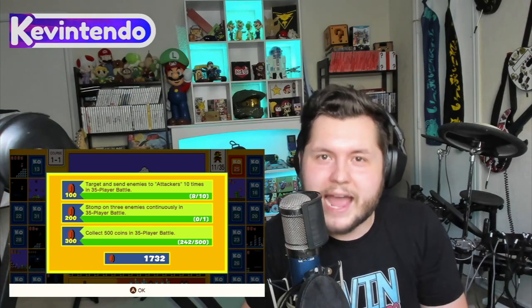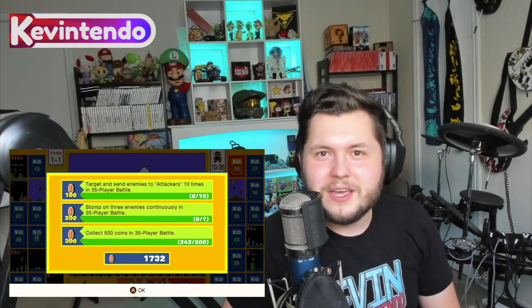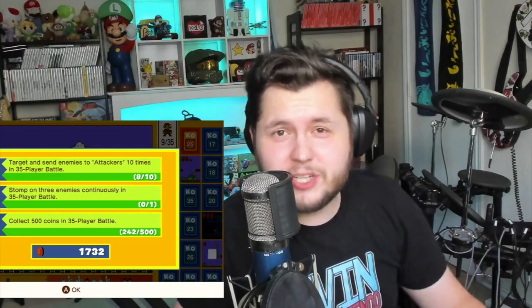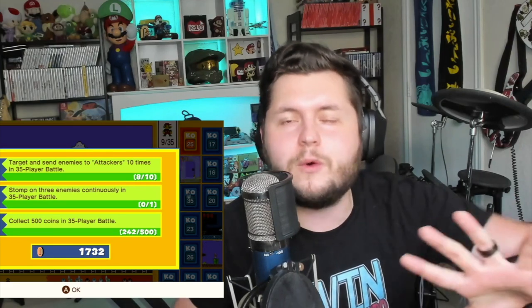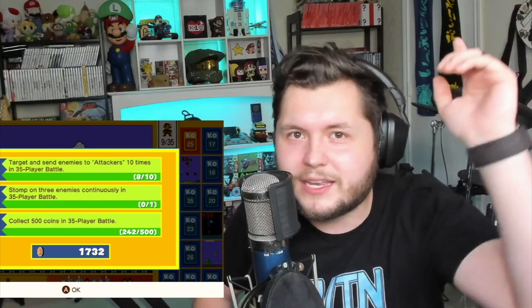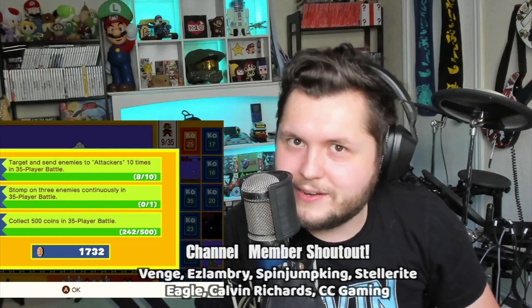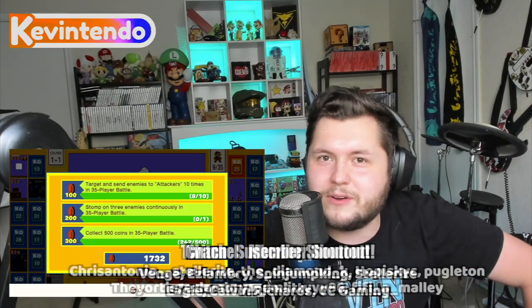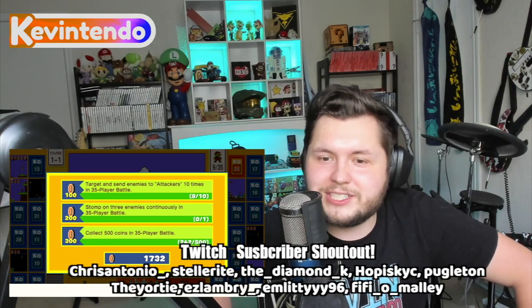Thank you so much, Paul! And thank you guys for watching this how-to-play Super Mario Bros. 35 video. I hope you enjoyed it. Make sure you click the like button, subscribe to my channel, and then go over to Paul Lloyd's channel for his how-to-win video — he's a way better Mario player than I am and will give you awesome tips. Shout out to all my channel members and Twitch subscribers. Life's a switch, so let's play!